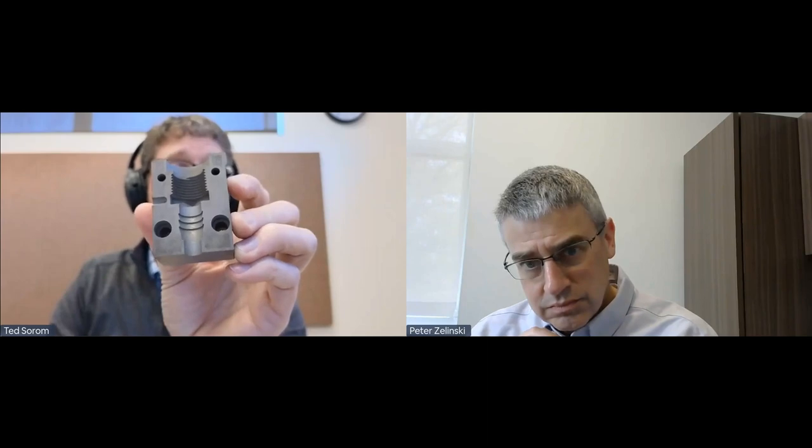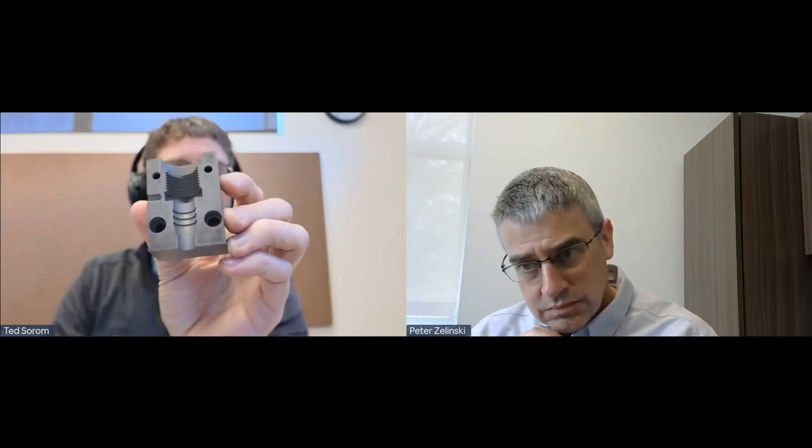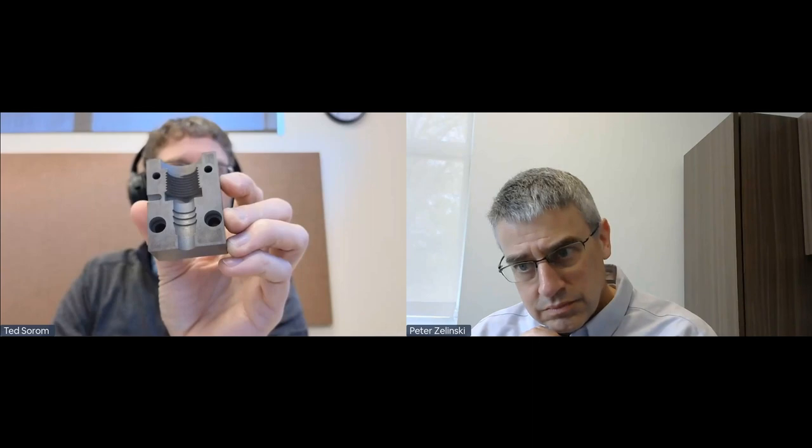Can you print threaded holes in a mold? We can print and resolve threads — we can do threads in X and Y. For threads in the Z direction — looking straight down into a hole — that's something we may release later as an addition to our system; there's no reason why we can't shape them that way. But currently, holes in the Z direction would need to be printed a little bit undersized and then tapped afterwards.